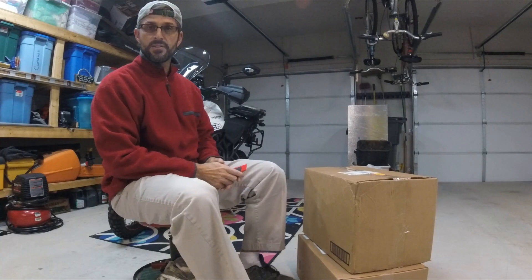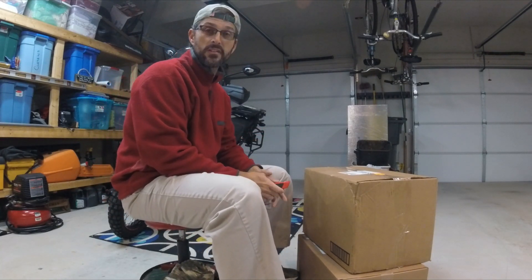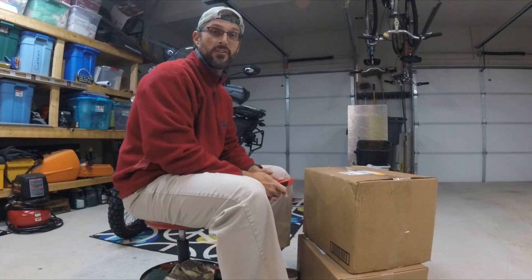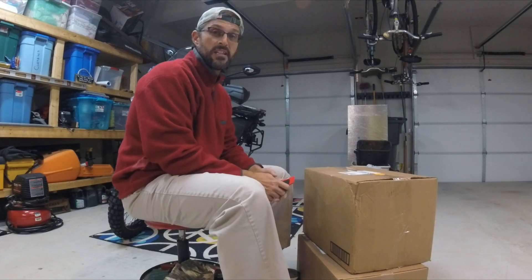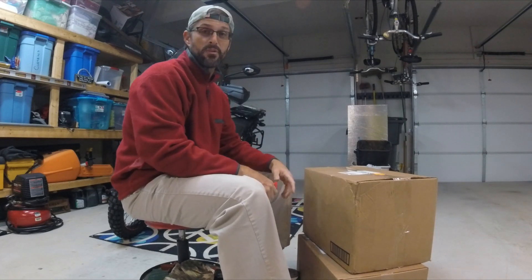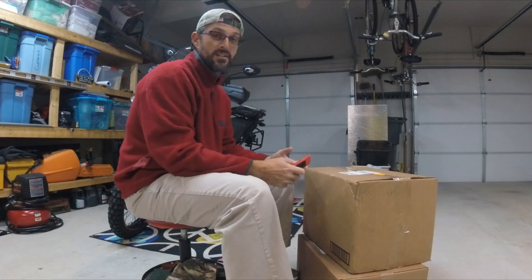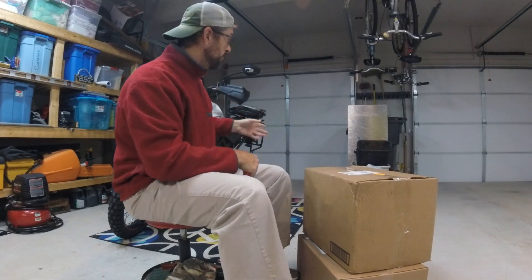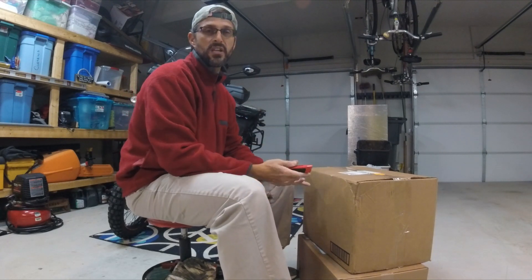Hey everybody, just got some packages in so I'm gonna unbox the Tusk soft pannier bags from Rocky Mountain. They were on special for about a hundred and thirty-nine dollars so I ordered a set. I have a thread posted on ADV Rider. I'd like to do this in a couple of stages — unbox and show what's in the box, how to put them on my Tiger 800, and then how they actually work on the bike.